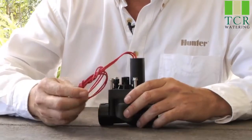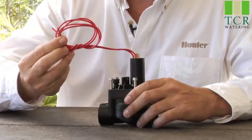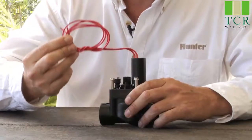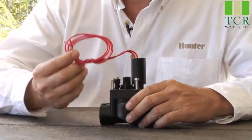The first thing you need to check is: is it getting power from the controller? The controller may think it's operating in the display, but the power may not be arriving down to the valve. That's one of the first things to check.